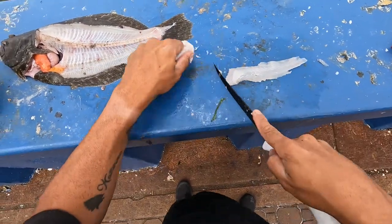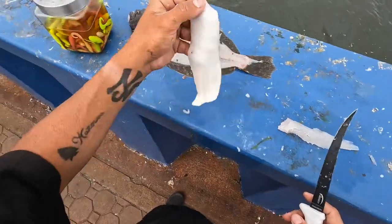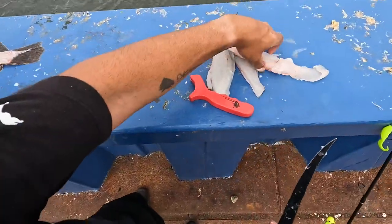I messed this whole fluke up. It's all right — that one I'll use for bait. I already have a lot of fluke at home anyway.